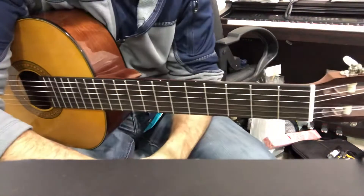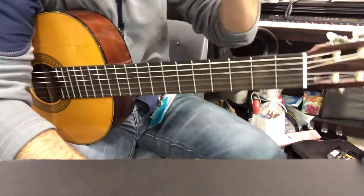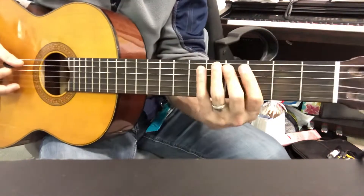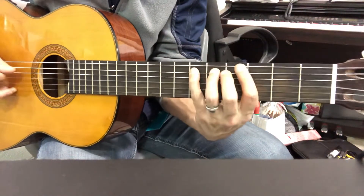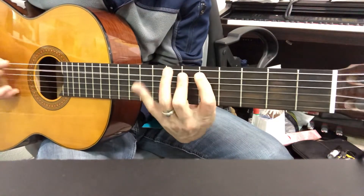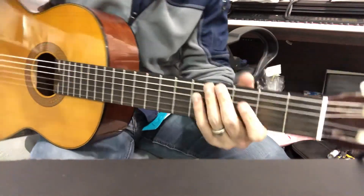See which one works best for you. That brings you to measures 23 and 24, where you've been given one of two lines to learn. I'll go ahead and play that whole thing again — 1, 2, ready, go. Good luck.